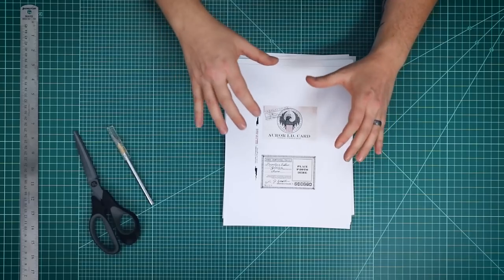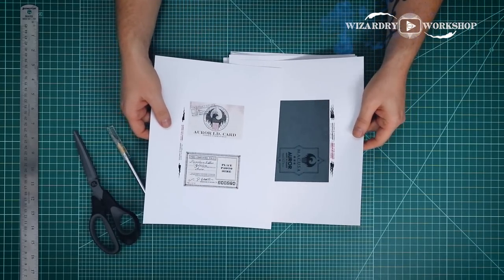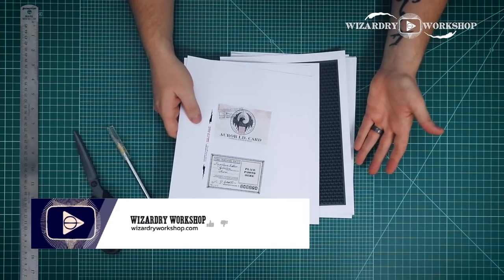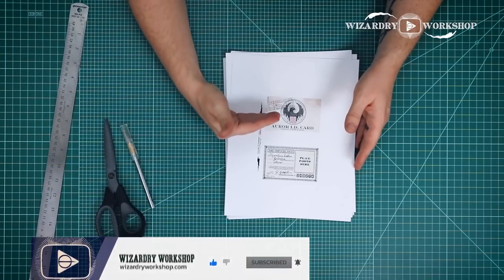Today we're going to be making the Macusa Auror ID card. There are several templates in here that you need to print out and do various things with — we'll go over all that. You're going to need just a few easy tools here, unless you're going to do the gold foiling like I'm going to do in this video.